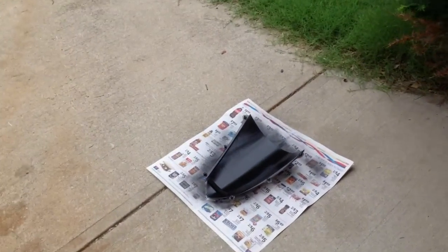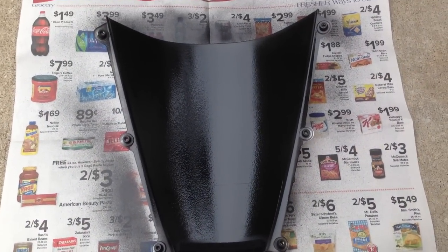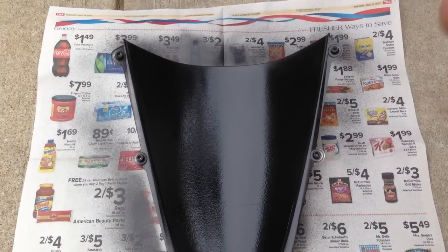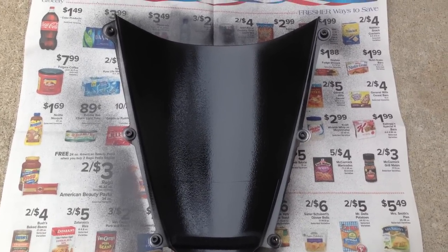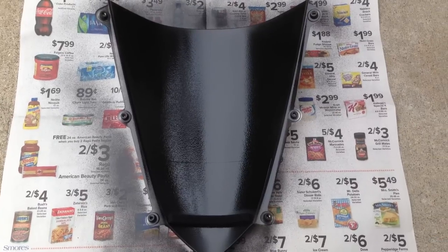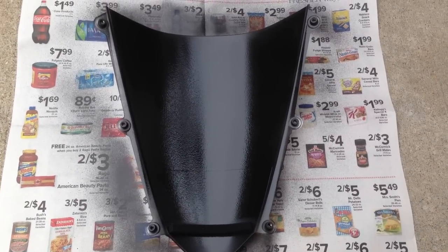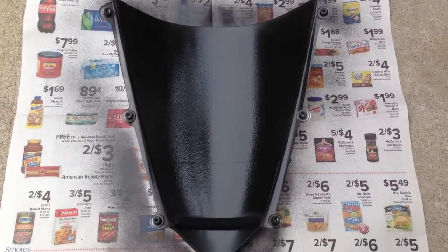As you can see, the CBR has no windscreen because I'm currently plasti-dipping the inside of it black so that I can have a completely blacked out windscreen. Mainly because I don't have the money to get the Zero Gravity windscreen that I want to get, so this is a temporary kind of workaround for me for aesthetic reasons.